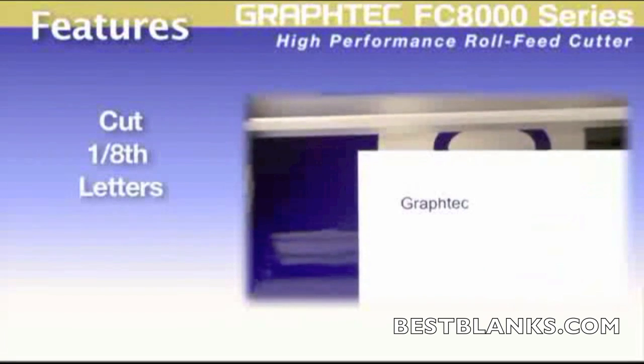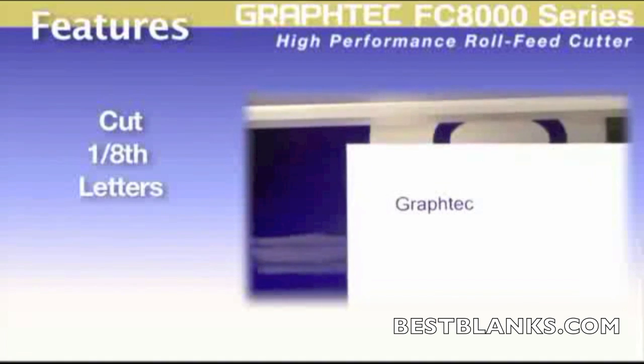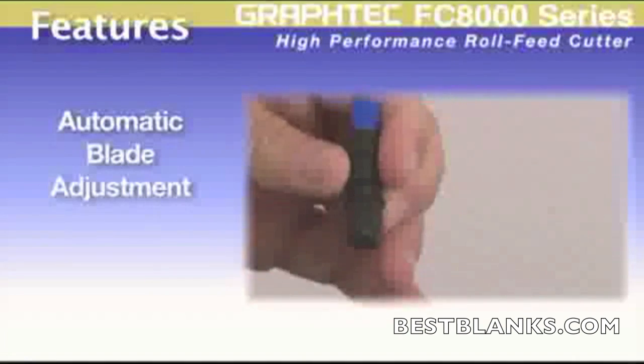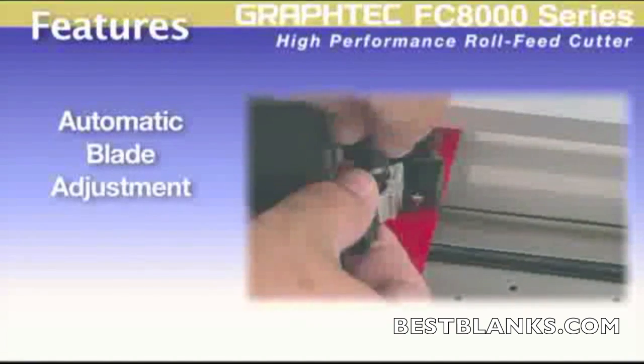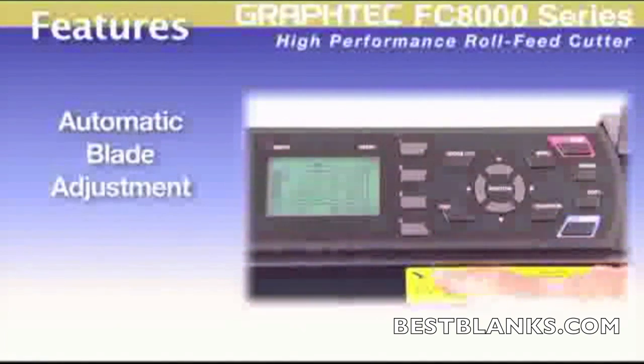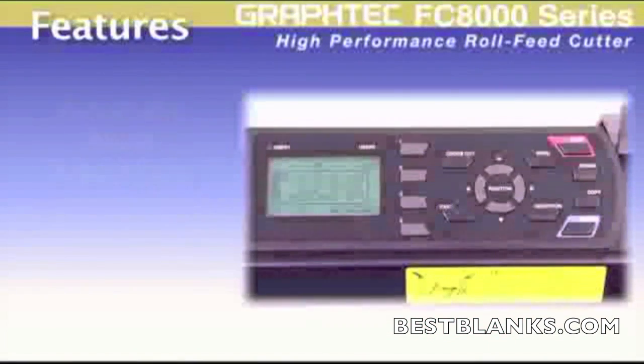Also, the advanced blade design enhances the ability to cut intricate designs, including letters as small as one-eighth of an inch, depending on the font. Unique to the FC8000 is the new automatic blade adjustment, assuring perfect blade extension. This can be an extra help when using several blade plungers for a variety of materials.